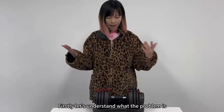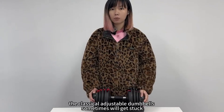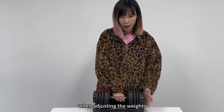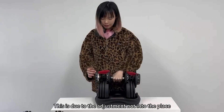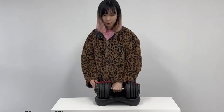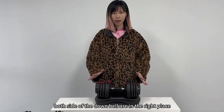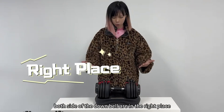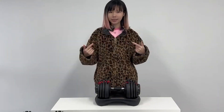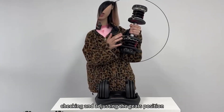Firstly, let's understand what the problem is. The classical adjustable dumbbells sometimes will get stuck when adjusting the weights. This is due to the adjustment not being in the right place. Make sure the adjustment on both sides of the dumbbell are in the right place. If not, the dumbbell will jump. This can be solved by checking and adjusting the gears position.